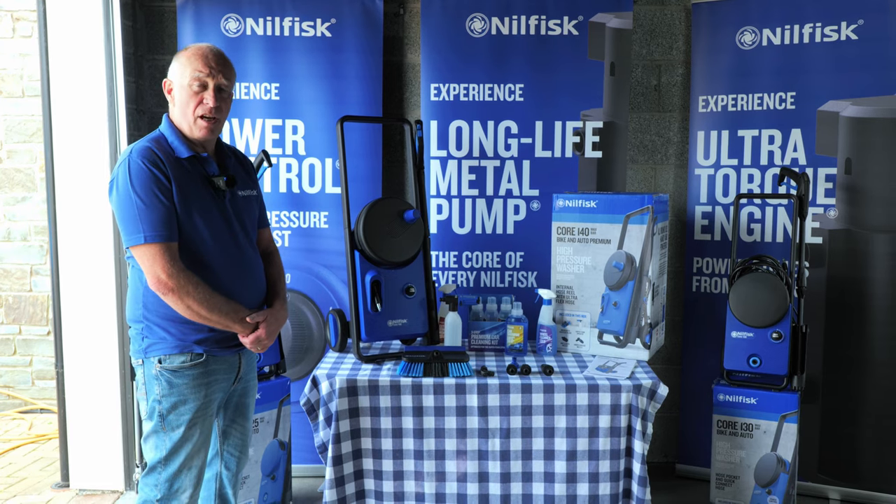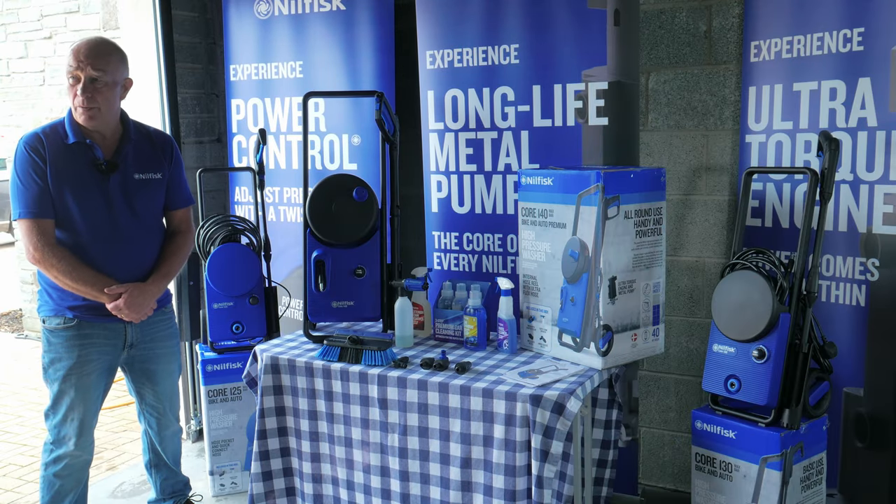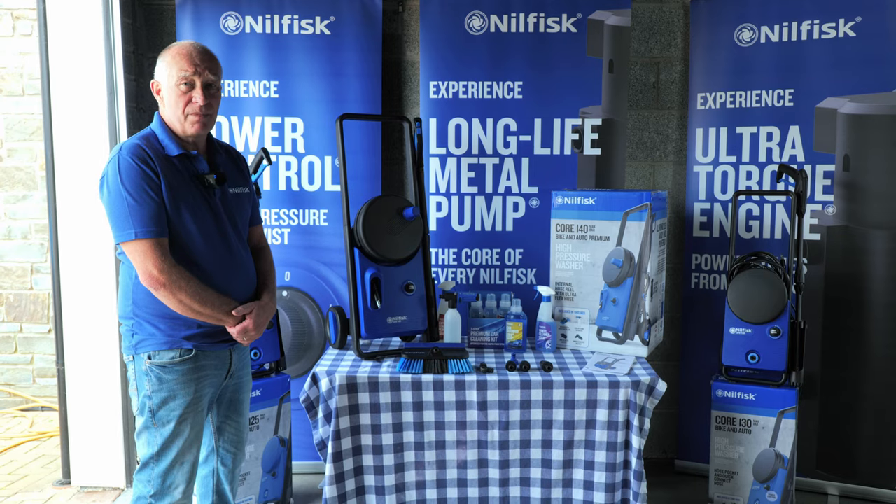Thank you very much for watching this video on Nilfisk. I hope you've learned something. These are really good products and your customers will be delighted with them. Good luck with your sales. Thank you.